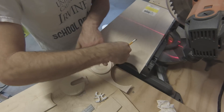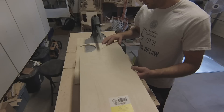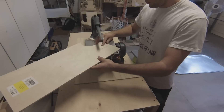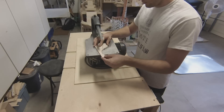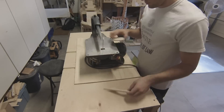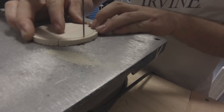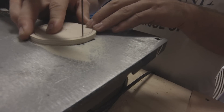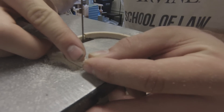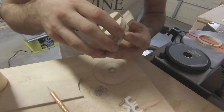Next I trace out the top barrier that fits the dimensions for this specific hole, then assemble the layers making sure that each one is lined up correctly.